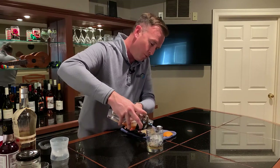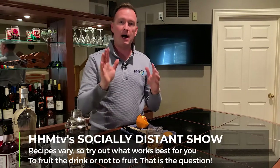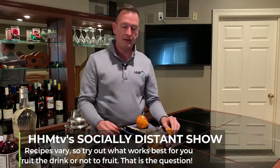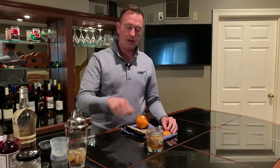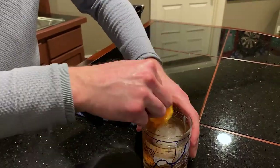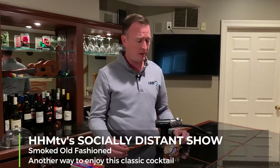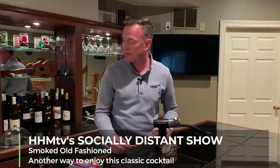Let's go ahead and give this a pour. Now this would be the moment when Chris would have muddled some fruit — a little bit of orange, a little bit of cherries — in the mix. I'm deviating a little bit. We're actually gonna char an orange peel, garnish the drink with that, and add a cherry as well. One other stray from the recipe: since we're all in quarantine, shelter in place, we're gonna quarantine this drink and add a little smoky flavor to it.